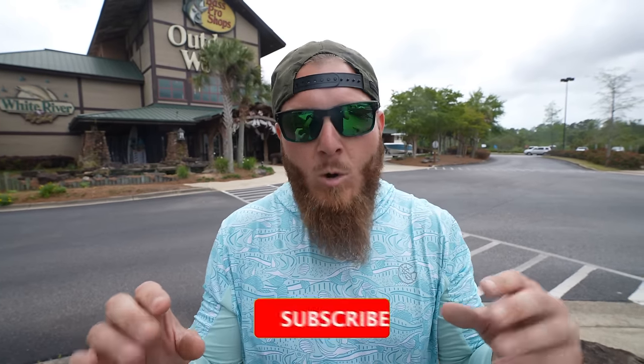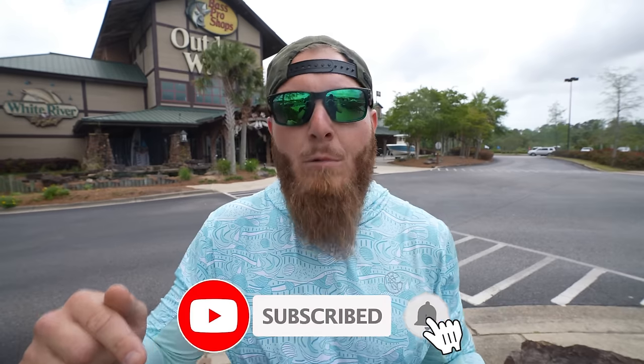Guys, make sure if you enjoy these videos you're smashing the thumbs up button. Make sure you're commenting video ideas down below. And finally, make sure you subscribe to the channel with the bell notification enabled — that way you guys don't miss an upload. Let's get inside.